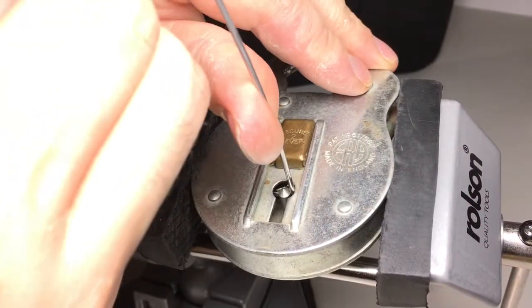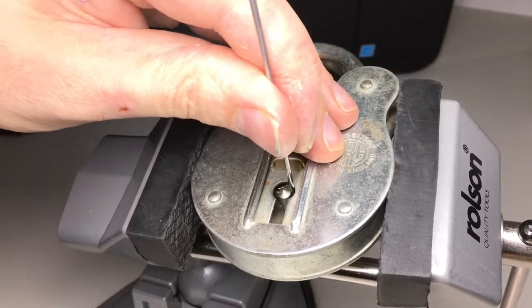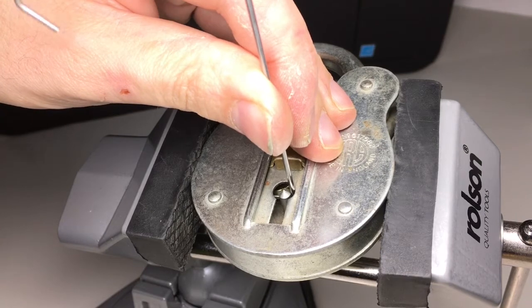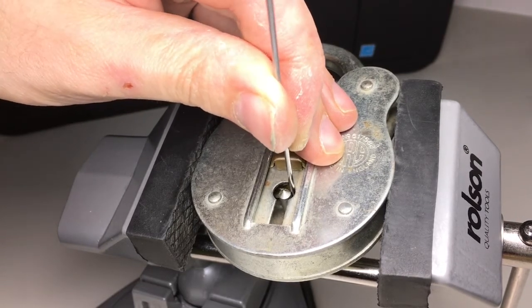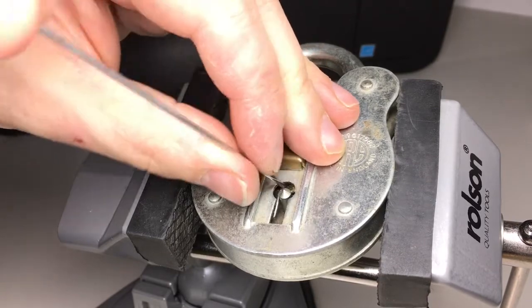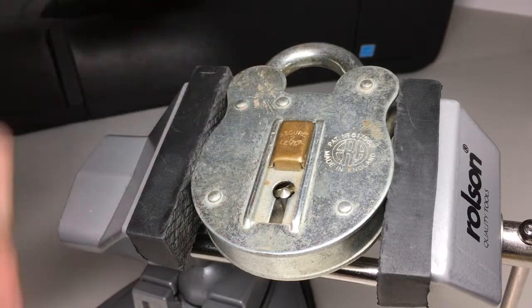There we go — you can see me lifting lever one at the back and lever two at the front. So that's what we're going to be picking, but of course we need to put tension onto this.